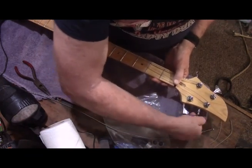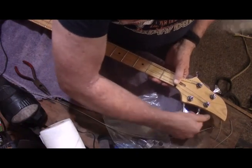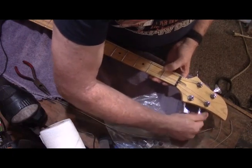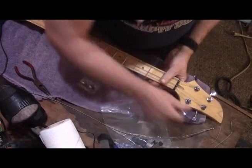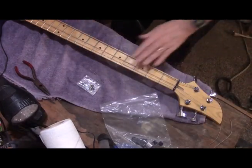Hopefully after this, when we come back, she'll be ready to play. I have a really nice Ampeg amplifier that I'll show you when we get ready to do that — it's a very nice amplifier with a really good sound.